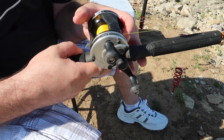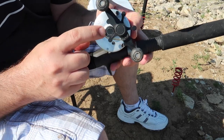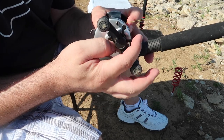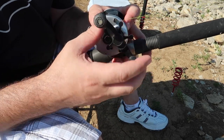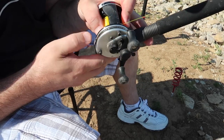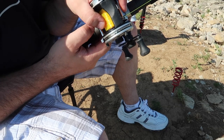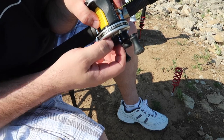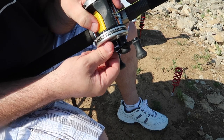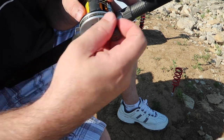Here's another one - it's an Abu Garcia 6500 C3. You can see this knob right here - this is called your spool drag. And this star drag right here is your reel drag. What this spool drag does when you release it is tell it how much tension to put on this reel. You can tighten it up to where the line doesn't want to come out at all, or loosen it all the way so it comes out super fast.